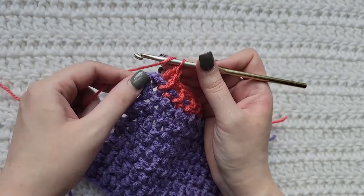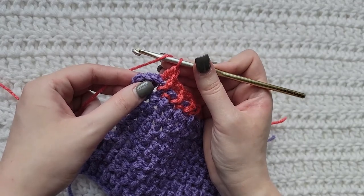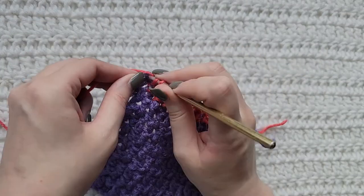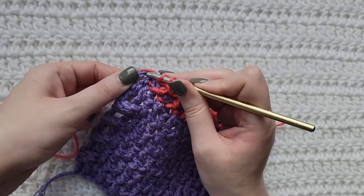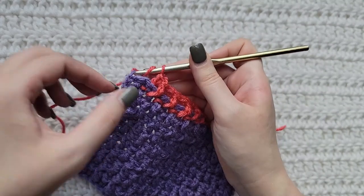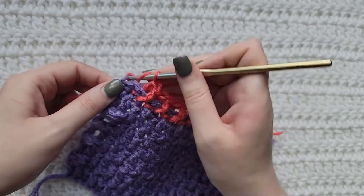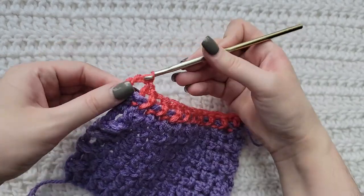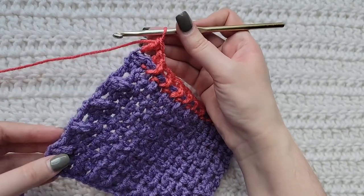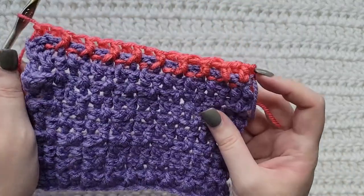When you reach the last stitch of your row, you're going to work one regular double crochet. I do have a little tip on where you're going to work this double crochet to keep your edges straight. Normally you would work it right here in the top of the stitch, but you're actually going to work it right here into this loop that's connected to some previous chains on your last row. That's going to keep your edges straight so they don't get all wonky from making these front post and back post stitches. That's how that row is going to look.